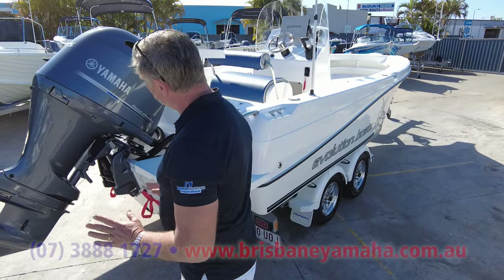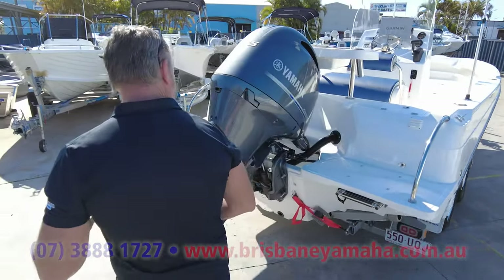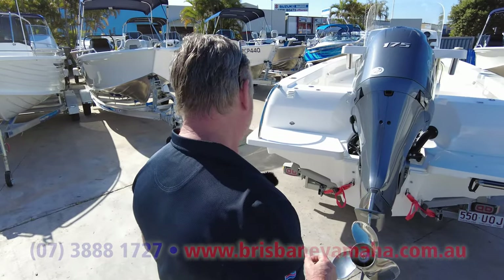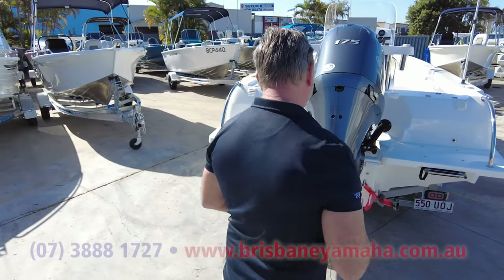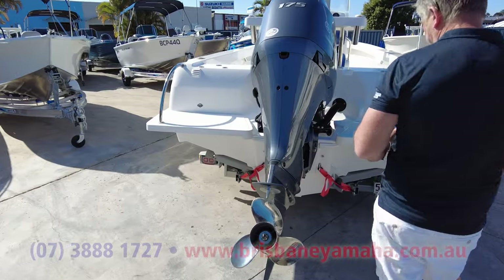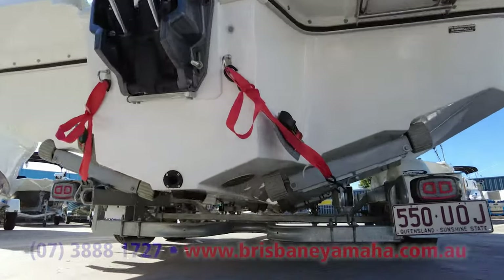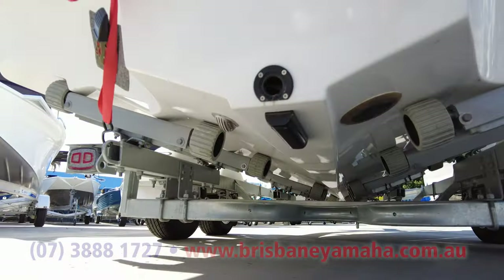Huge big duck board. We've put a 175 Yamaha on it — it's going to go like a rabbit shot in the butt. Beautiful transom on these things, a planing hull on it. Have a look underneath — hydraulic steer of course.